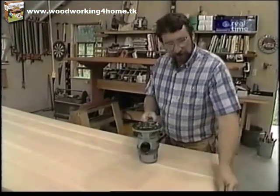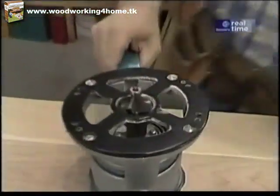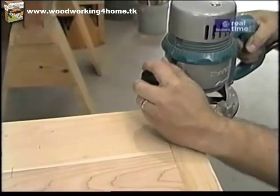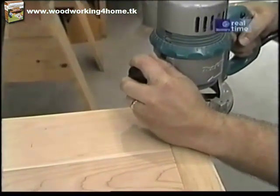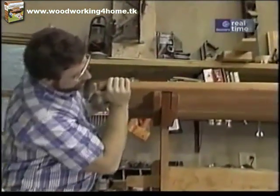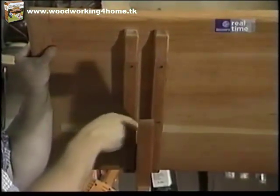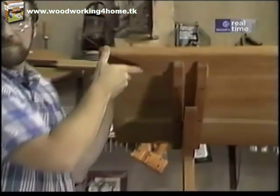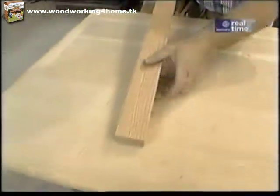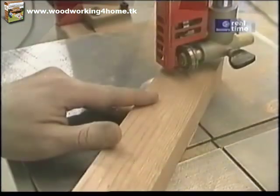Now I'm ready to round over the edges on my top and for that I'm going to use a half-inch rounding over bit. Under the table there are two cleats that have been screwed on — they go on each side of the trestle to hold the top in place. I'll make those from this stock right here and the first thing I want to do is relieve these edges by using my bandsaw.